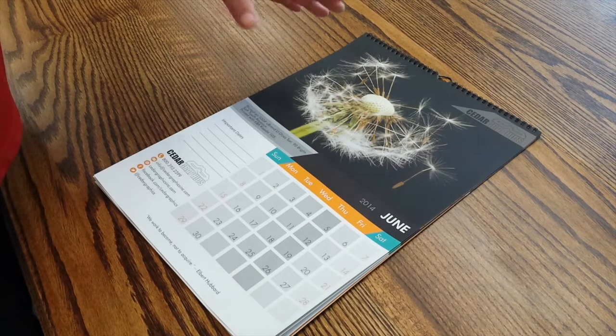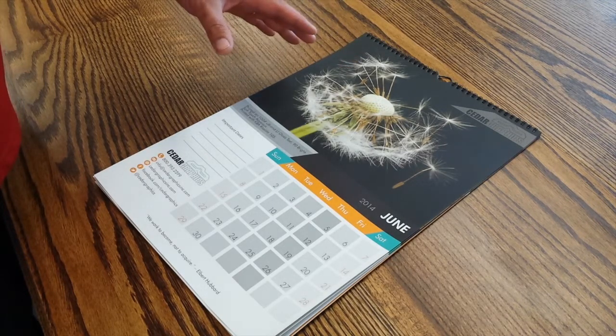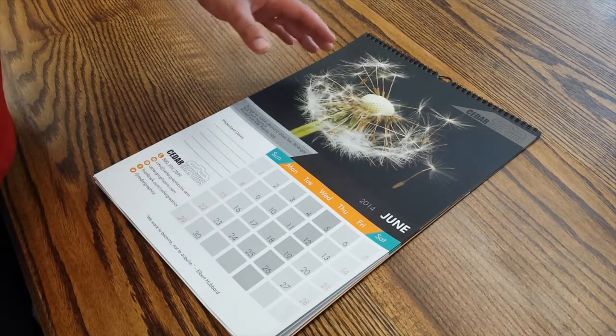It's one of the great techniques that we can do here at Cedar Graphics and we really hope you like it.